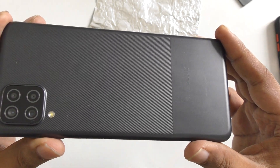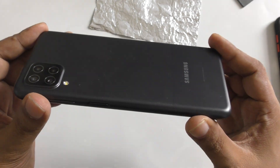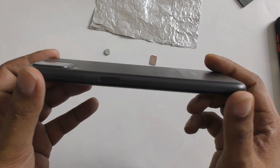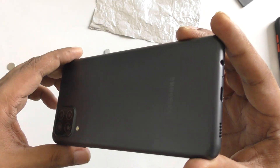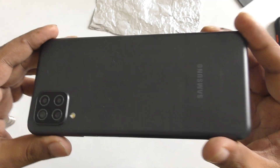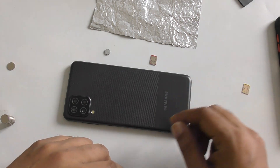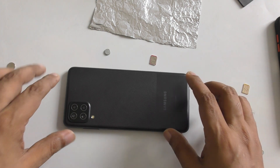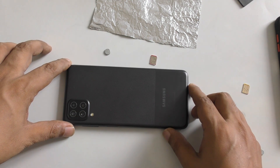Here's the Samsung Galaxy A12. This is a low-range mobile, because a lot of people can't afford very expensive phones. This is a very common brand — almost everyone has a Samsung Galaxy or an iPhone. I've previously made some iPhone videos, and many people asked me to make a video with Samsung.